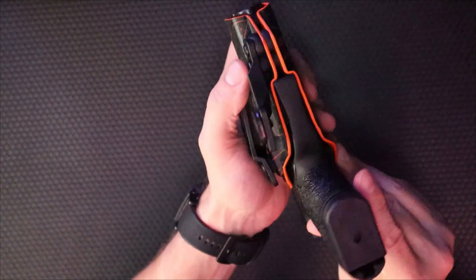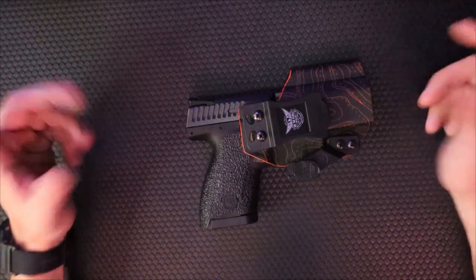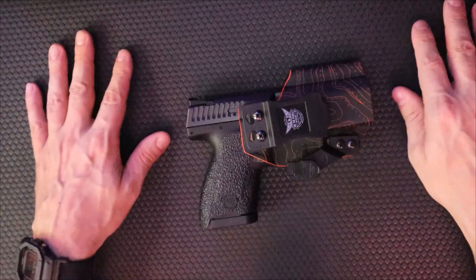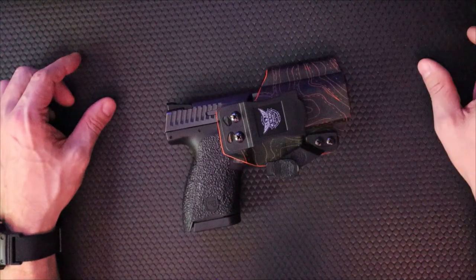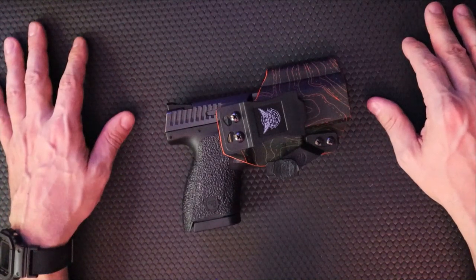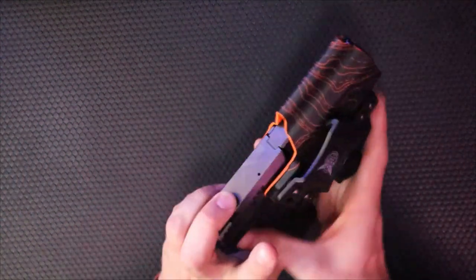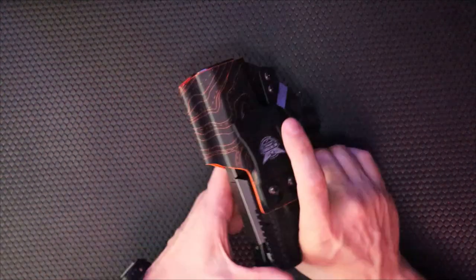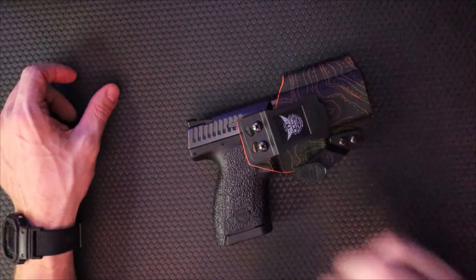I would recommend We The People Holsters. For the price, you're getting a decent holster, they ship quickly, and if you just want something out the door, why not? I know it's a bit unusual to show a replica mechanism on the channel, but I figured I'd cover a holster since you guys have been asking. WeThePeopleHolsters.com — check them out. And if you have one of the more mainstream mechanisms like a Glock or a Smith & Wesson, there are even more options for you. I'll see you guys next time on 5-Minute Knives.